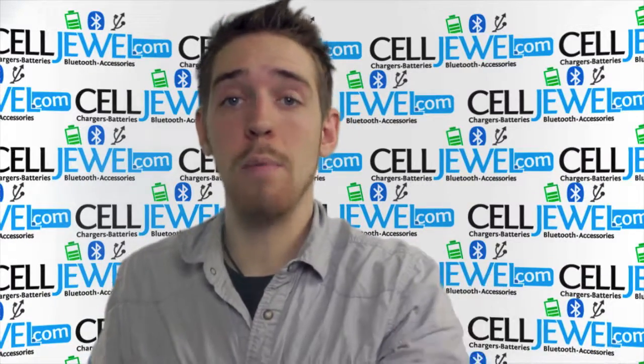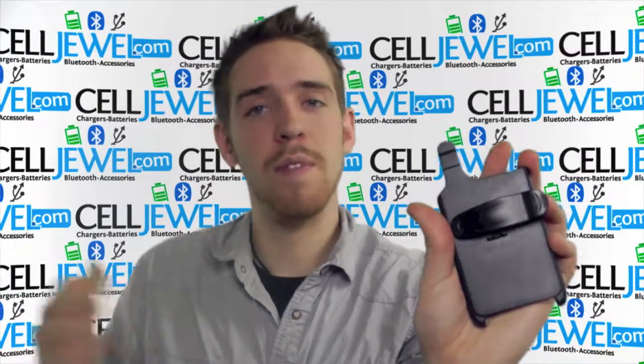So you should get yours today at selljewel.com. We have all your cell phone accessory needs and phenomenal prices. Thanks for watching.